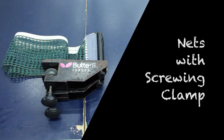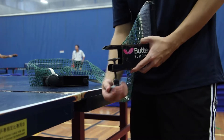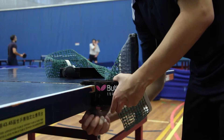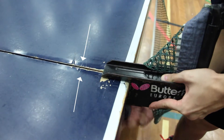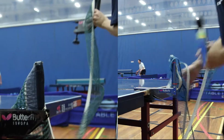To set up the screw clamp one, you have to unscrew it first to loosen it. Then attach it to the table and screw it back to tighten it. When attaching the net to the table, make sure it is along the median line between the two halves of the table, without any gaps in between.